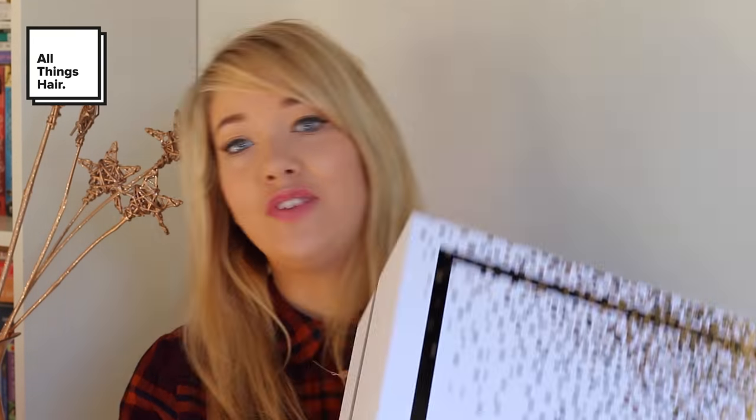So let's take a look at the box. I've unwrapped the box and this is what it looks like. It's very heavy and very sparkly — very excited to see what's inside.